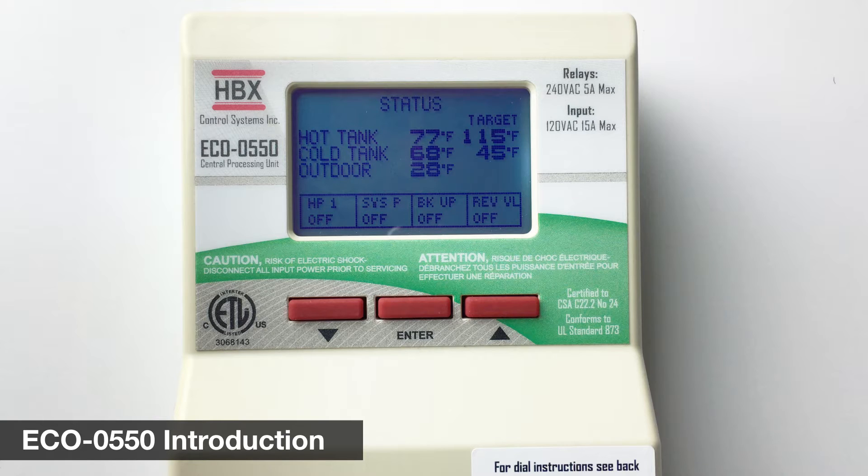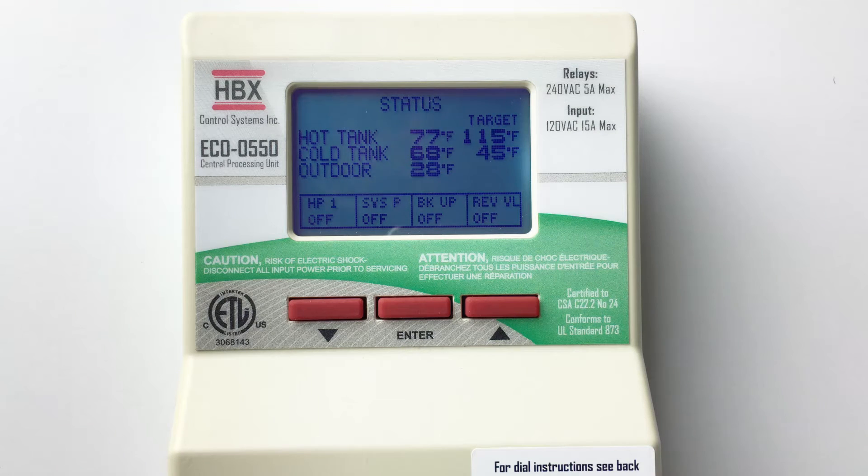Hello. HBX is very excited to introduce the latest in geothermal innovation, the Eco550. The Eco550 covers a multitude of geothermal applications, reducing the variety of controls needed for varying applications. In this video, you will see how easy it is to set up the Eco550 as a geothermal control.